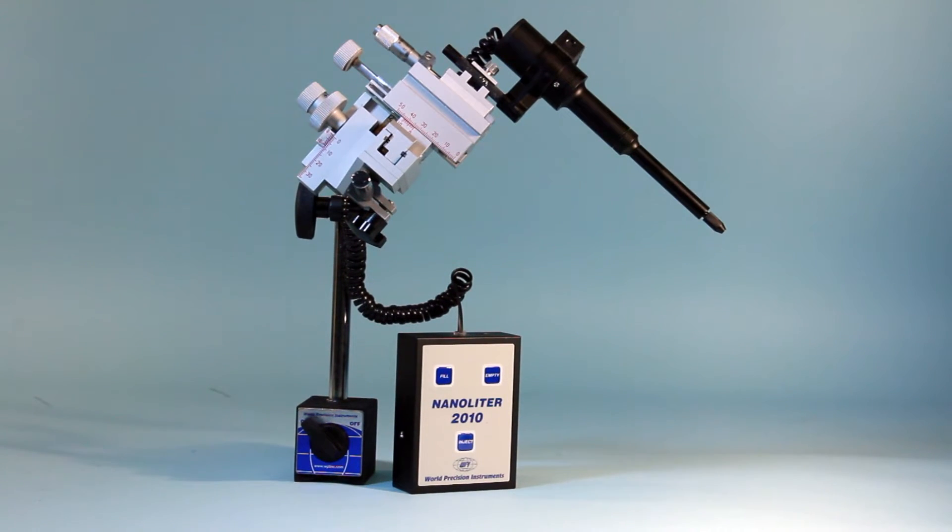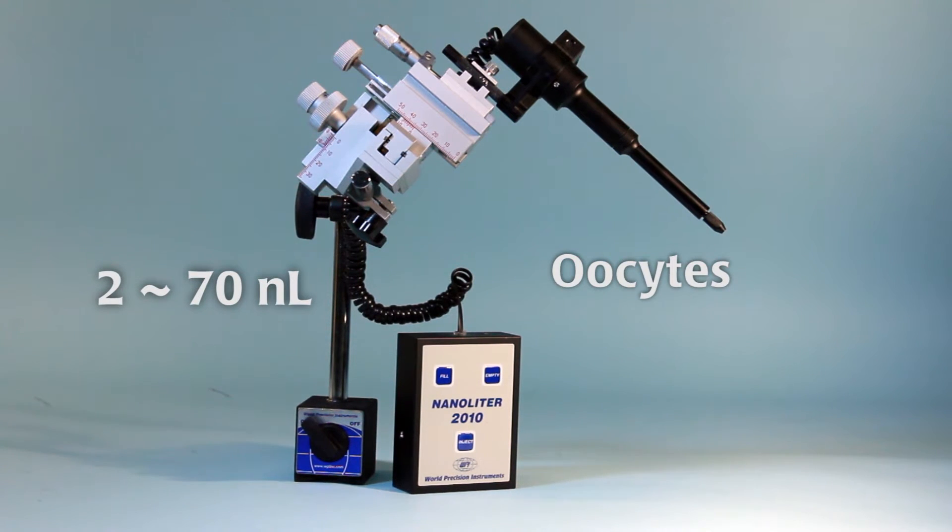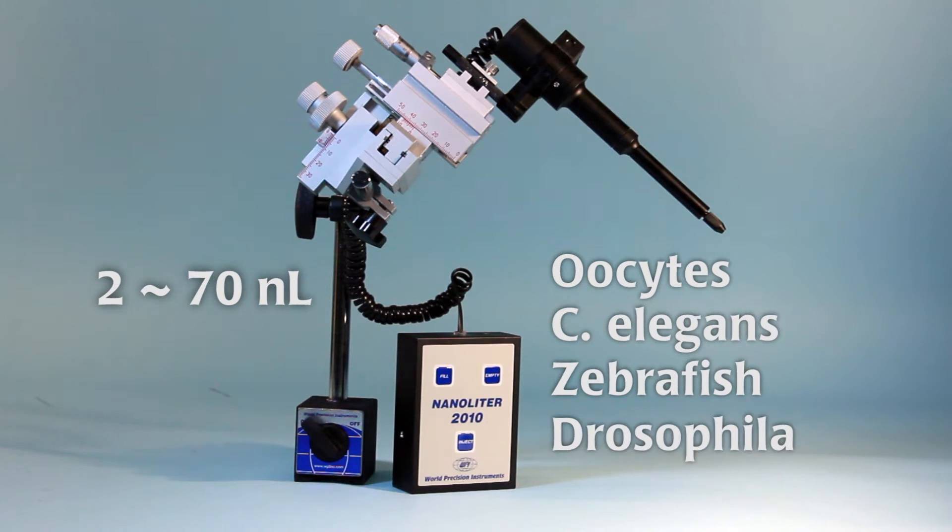WPI's Nanoliter 2010 is designed for microinjections in the 2 to 70 nanoliter range, suitable for injection in oocytes, C. elegans, zebrafish, and Drosophila.